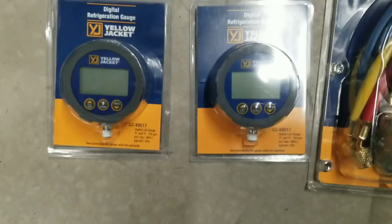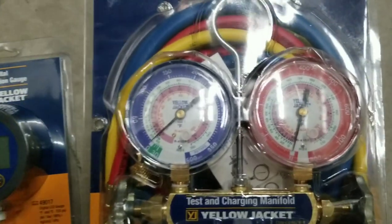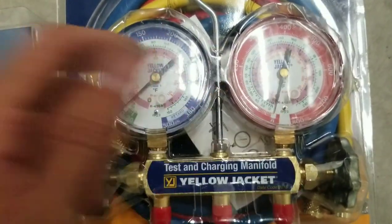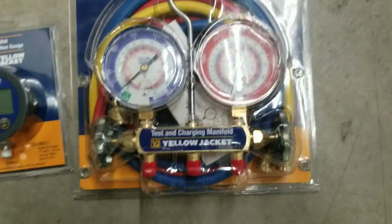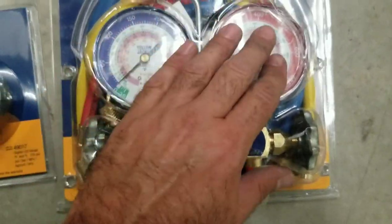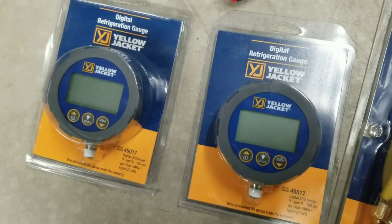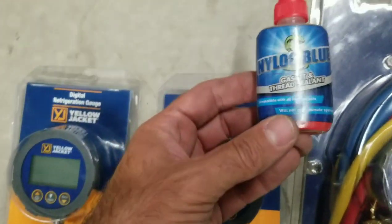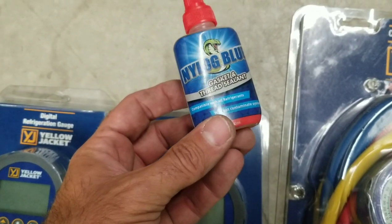Here we have a couple of digital gauges that take the place of the compound gauges that are on top. I'm going to open this setup, take these gauges off, put the digital gauges on, and give them a quick run through. As always, when I put anything together refrigerant related, I'll be using some Nylog Blue.